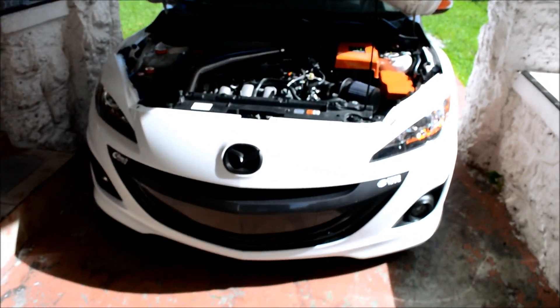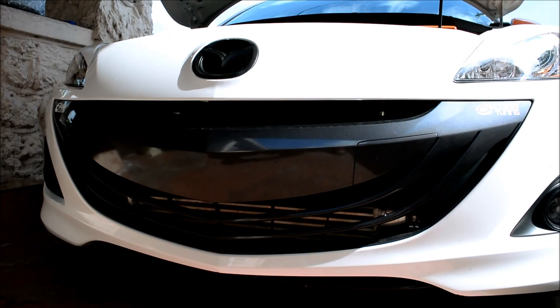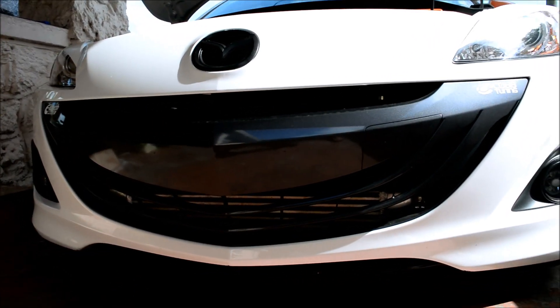They are going to be painting a name on the intercooler. I want to paint the name of the car with white sealer.